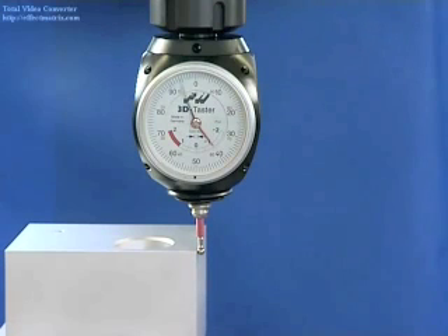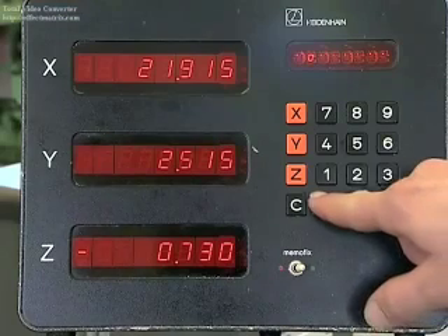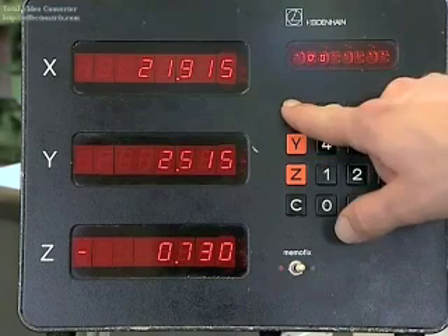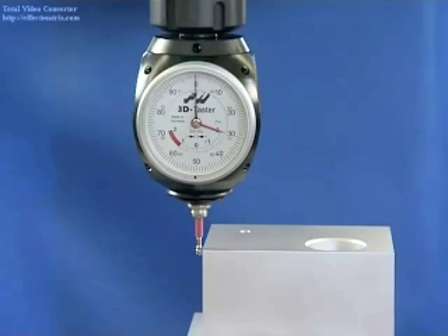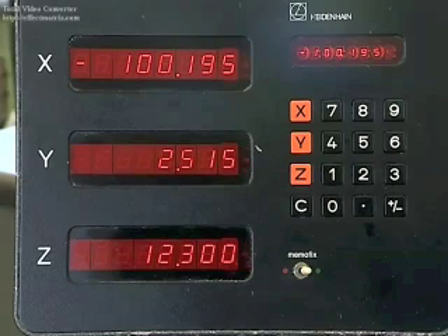You can also measure the workpiece. The length of the piece on the x-axis measures 100.195 millimeters.